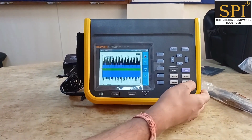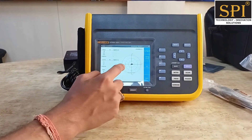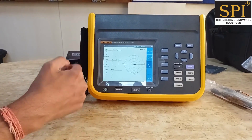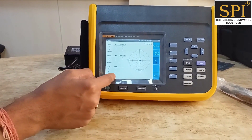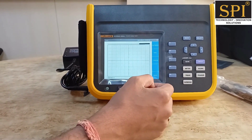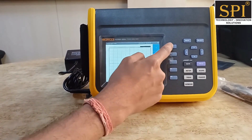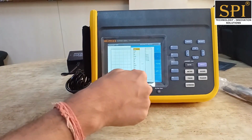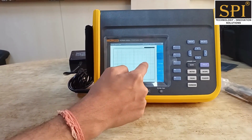In the phasor diagram mode you can see the phasor diagram for three-phase measurements. You can choose star or delta configuration, and get all phase-to-phase voltage, current, phasor angle, and phasor diagrams here. There is also a trend mode where you can set trend measurement for any parameter — voltage, current, or any other parameter — and get the trend of that parameter with respect to time.